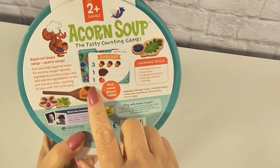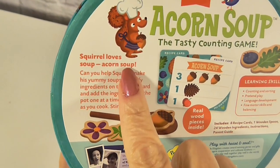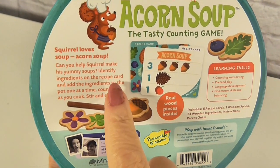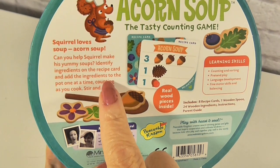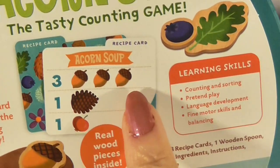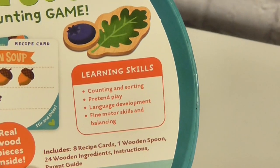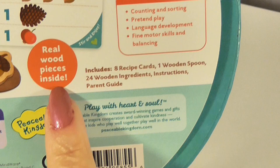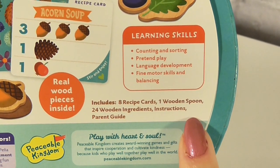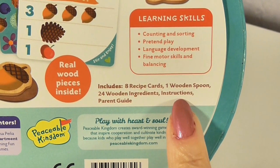It says: Squirrel loves soup — acorn soup. Can you help Squirrel make his yummy soups? Identify the ingredients on the recipe card and add the ingredients to the pot one at a time, counting as you go. It has real wooden pieces inside. It includes eight recipe cards, one wooden spoon, four wooden ingredients, and instructions.